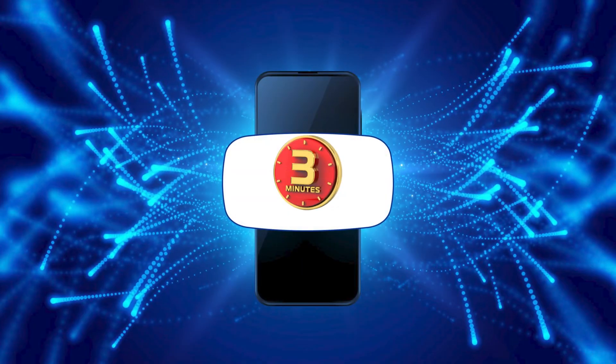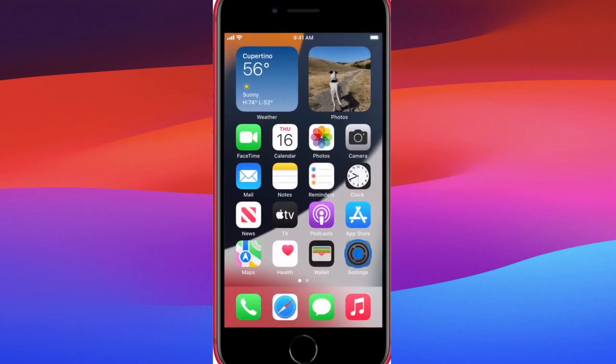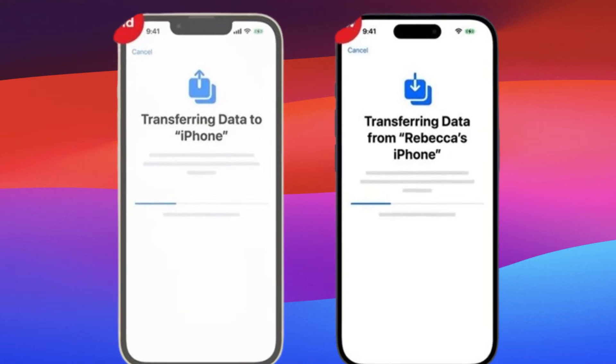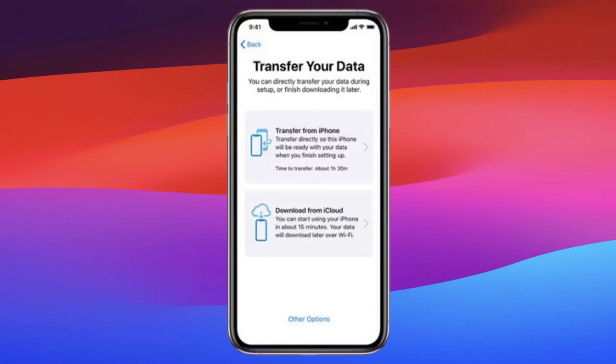Hello, and welcome to the 3 Minutes Fix channel. With our years of experience, we've helped countless users navigate similar issues, including new iPhone setups. Together, we're going to explore how to make your iPhone ready for use. Stay with me until the end to learn how to transfer everything from your old iPhone to the new one. Now let's get started on how to activate a new iPhone.